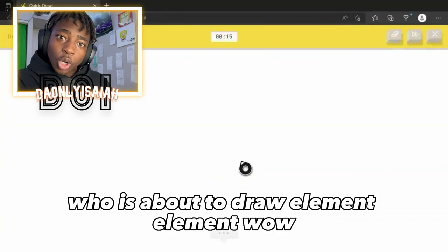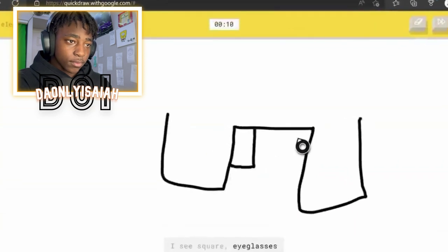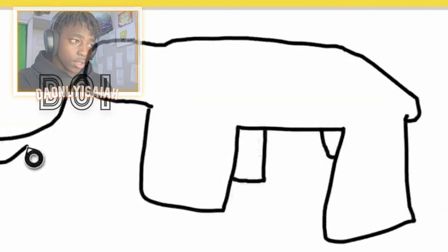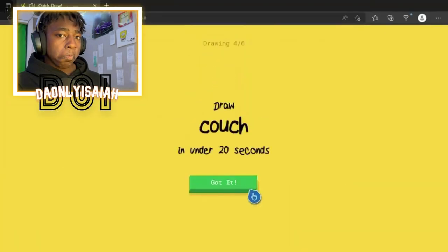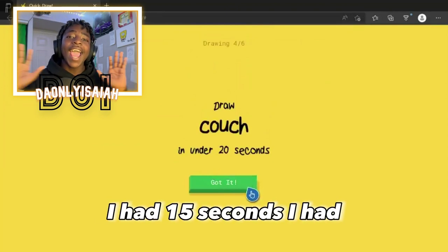Who is about to draw an element? Element. Wow. I see square. Or eyeglasses. Or swing set. Or window. I see toe. Or table. Or sweater. Or jacket. Sorry, I couldn't guess it. Chill. I had 15 seconds.